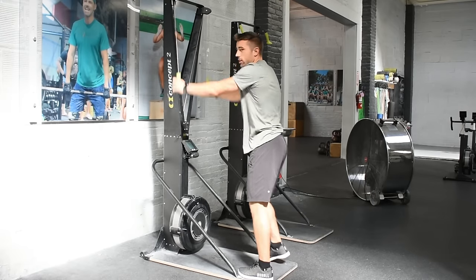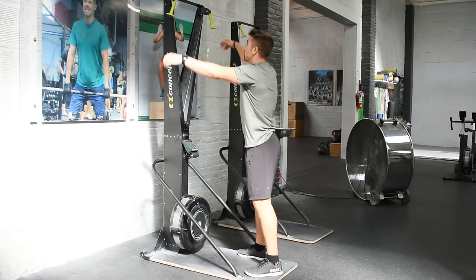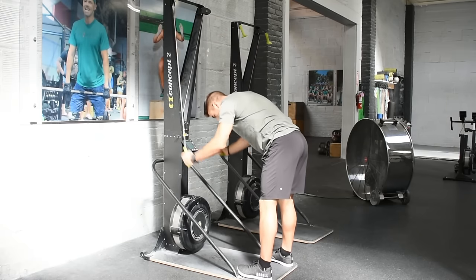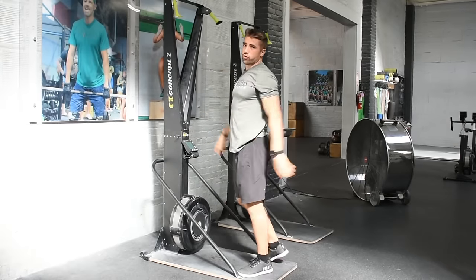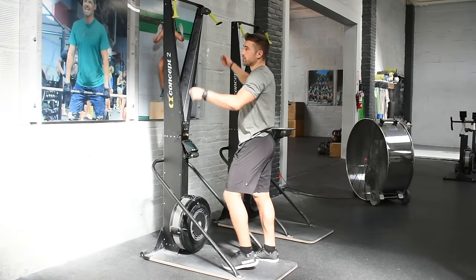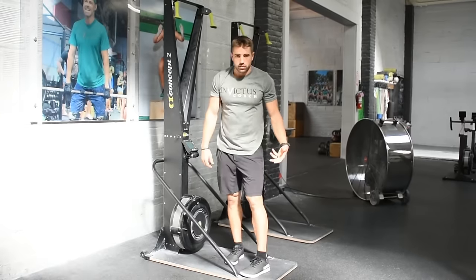You see this very often the first time people touch the skier — they just start pulling with their arms. The second fault is people start to use their upper body a little bit more, but we're still neglecting that lower half. You see more bend, but they're still stiff-legged and still primarily pulling through the arms. The third fault is we put those two together, but everything's kind of going all over the place — a very sporadic pull. People are going as fast as they can but still not getting any legs involved.